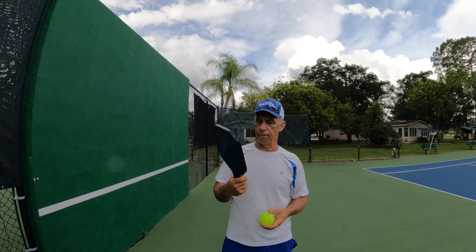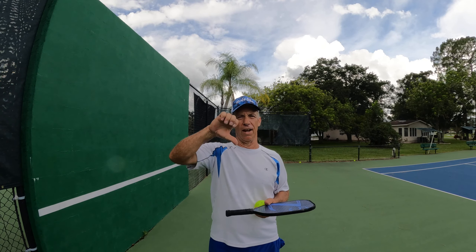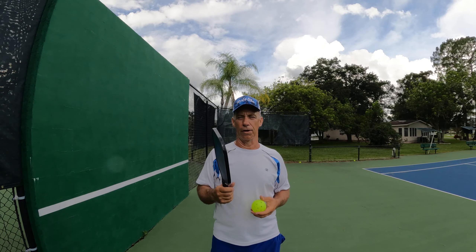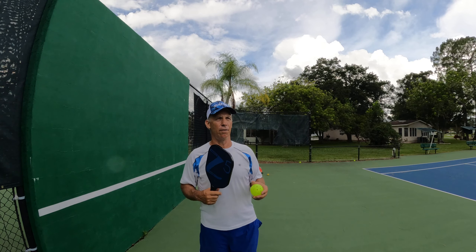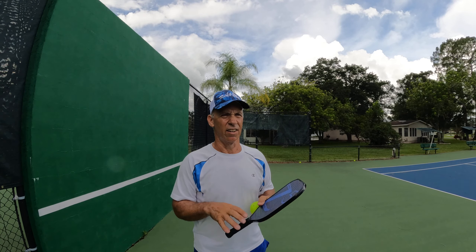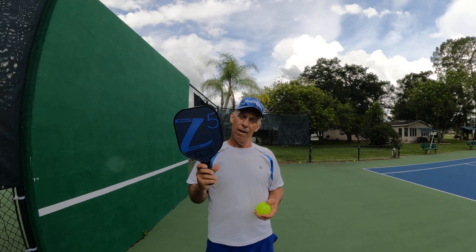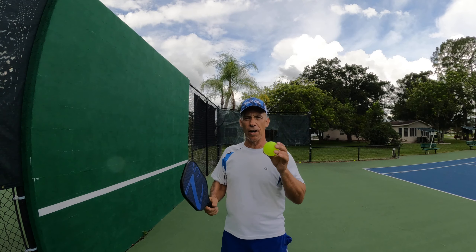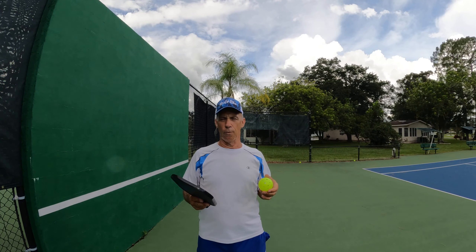Hey guys, Dave Wersch here. Don't forget to like and subscribe to the Dave Wersch Pickleball Channel. I appreciate everybody subscribing and hitting the like. I'm going to try to pop out some more videos that are helpful. I was a tennis instructor and I did teach tennis, and I started playing pickleball also. I found pickleball was pretty nice for working on my short game up at the net, and my reflexes are a lot quicker when they fire a tennis ball at me at the net.